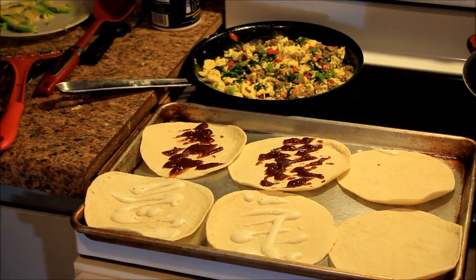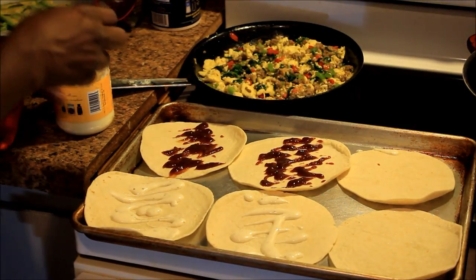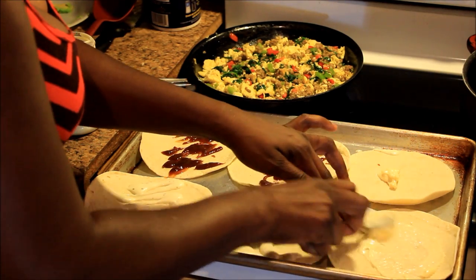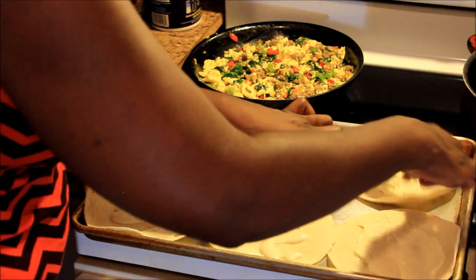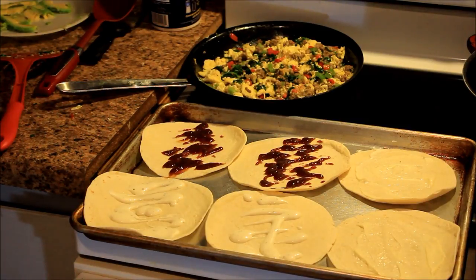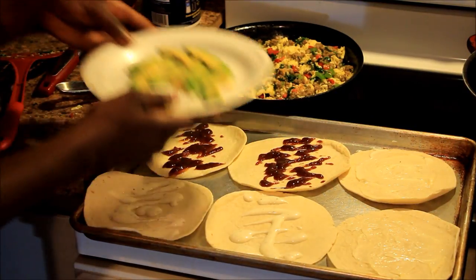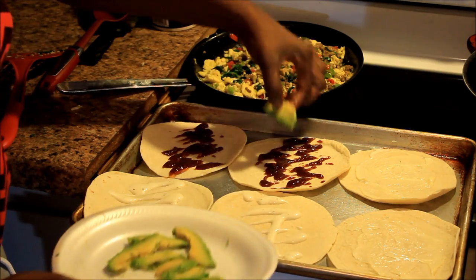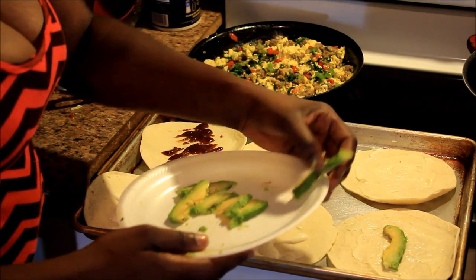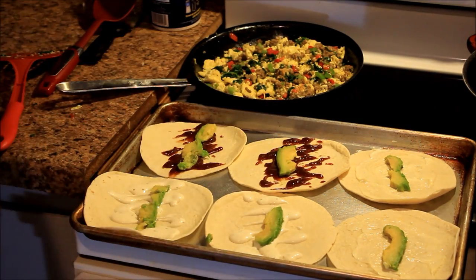The next ones I'm going to add a little mayo to — just swirl it around. I think that might be a lot but it's all good. Now I got leftover avocados that I didn't put in the eggs, so I'm just gonna lay probably one right in the middle of each one. Each one is getting an avocado — that's how I roll.